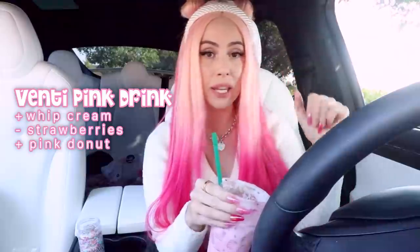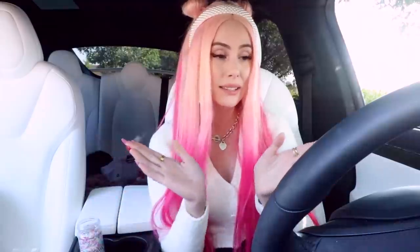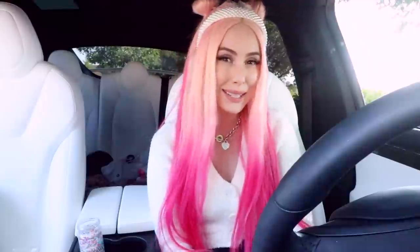If you guys enjoyed my Leah Ash pink drink and want to get yourself one, get a venti iced pink drink with whipped cream, no strawberries, and add a pink donut on top with some sprinkles. I would love to see you guys recreate this! If you do, please tag me on Instagram at Leah Ash, or Twitter, or make a TikTok out of it - I think that'd be so cute. If you guys enjoyed this video, make sure to hit that like button, that subscribe button, that bell button - ding! Thank you guys so much for watching. I love you guys so much. Bye!